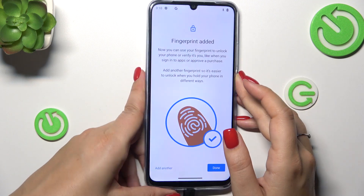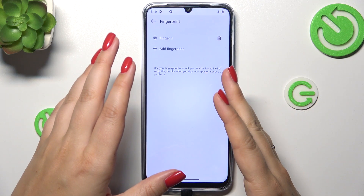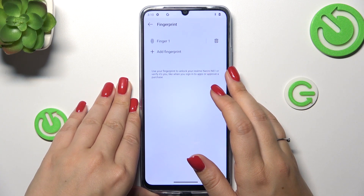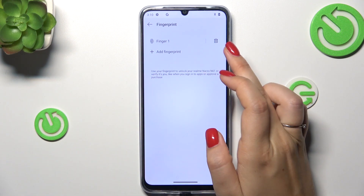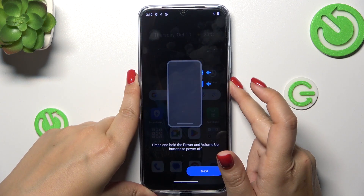We just successfully added the fingerprint, so just tap Done. In this fingerprint section, all we can do is rename our finger, remove it, or add another one. So let me quickly lock the device and let's check if it works.